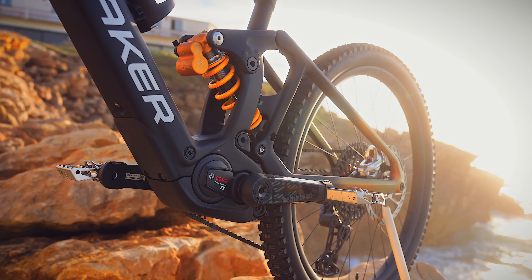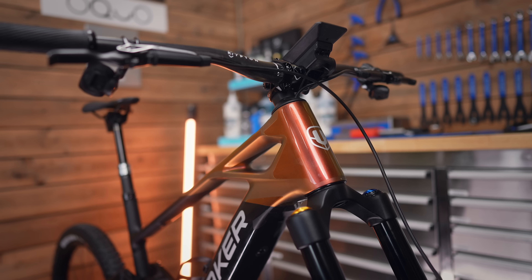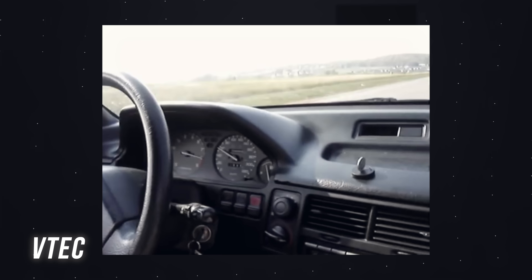The Bosch SX offers a similar feeling to some of the lower-power systems when you want it to, but when you give it a blast on the pedals and put in some cadence, it kicks in with proper punch. I used to have a VTEC Honda Civic many years ago and this reminds me of that — give it some revs on the pedals, get into the sweet spot, and it takes off. The motor spins up and gives you that kick of power. Bosch have done a great job.